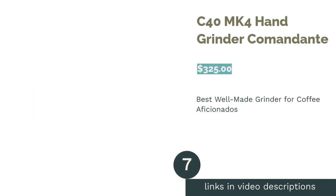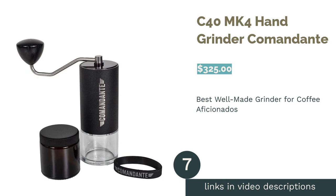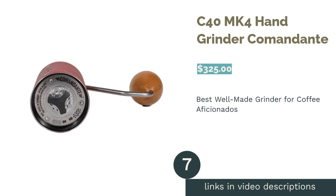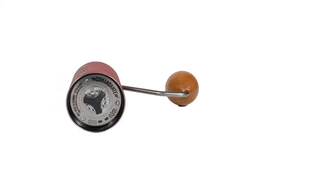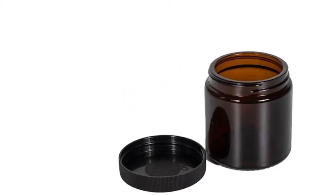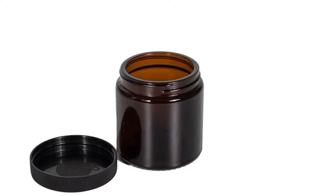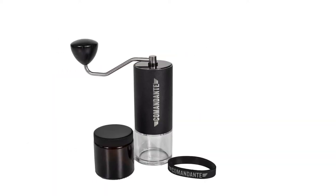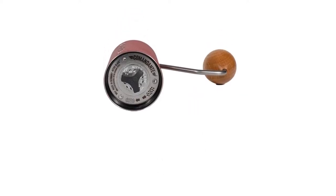The next product is the C40 MK4 Hand Grinder by Commandante. Pros: made of high-quality materials, including high-nitrogen steel burrs. Large 40–45g hopper. Durable stainless steel body, axle, and crank. Knob is made of Black Forest oak. 40-stepped adjustments. Includes an amber glass jar, sturdy plastic jar, and a lid.